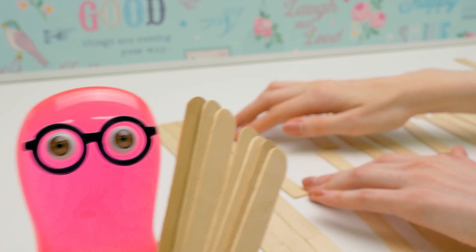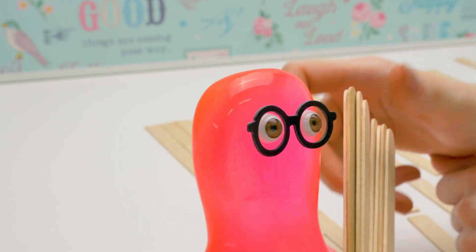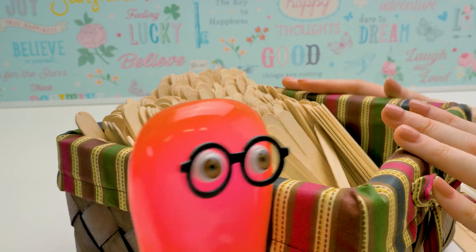Suu! I'm coming! Here, Suu. Will these sticks be enough? No, Sam. We need lots and lots of sticks. Here! That's more like it.